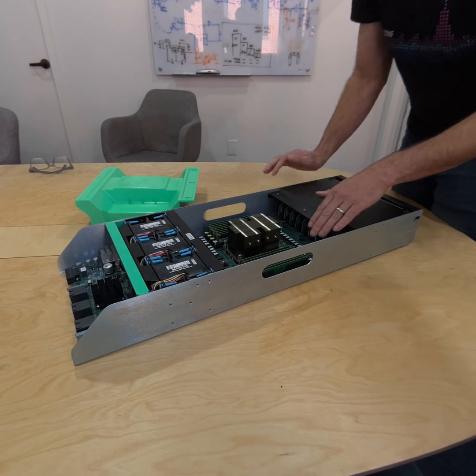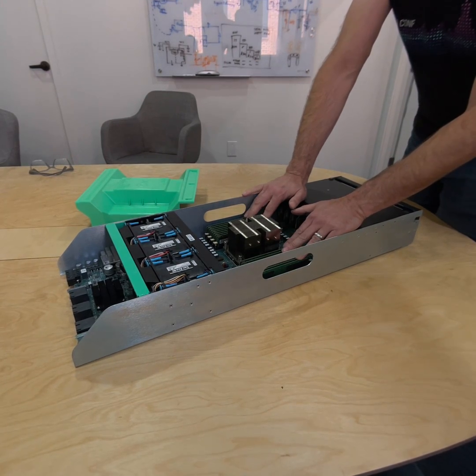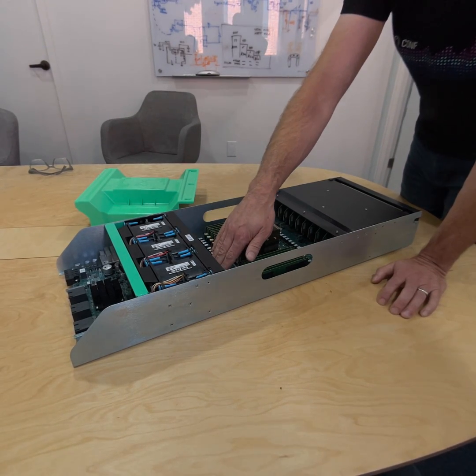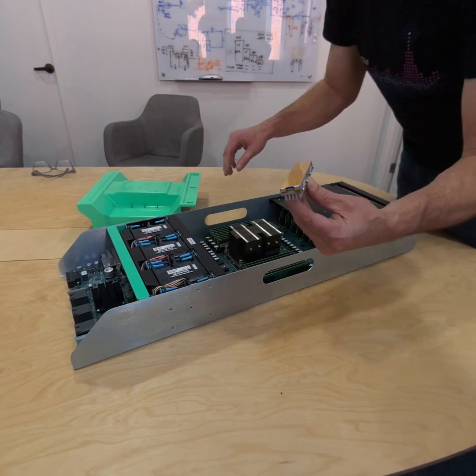Inside we've got our DIMMs. We've got 16 DIMMs here, a total of a terabyte of memory. Back here, we've got two M.2 devices that we use to boot. You can see the heatsinks on there — those also can come out.